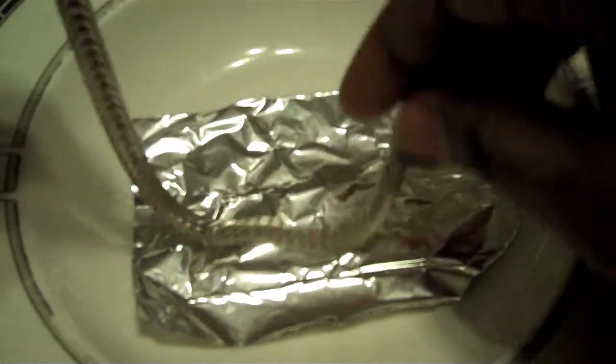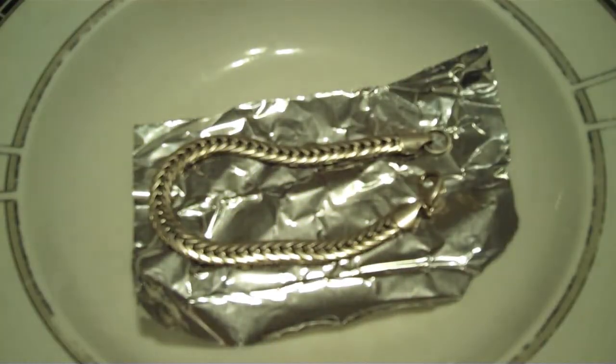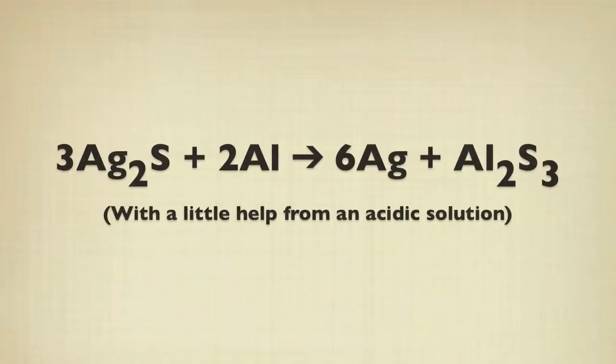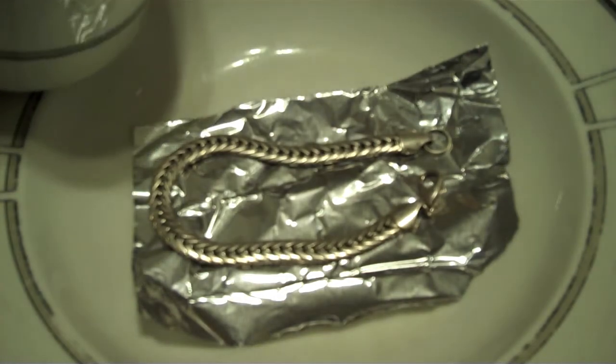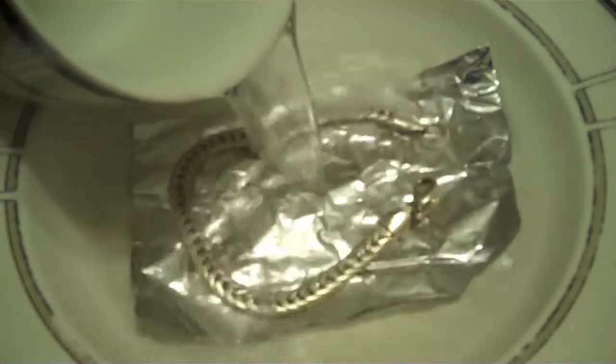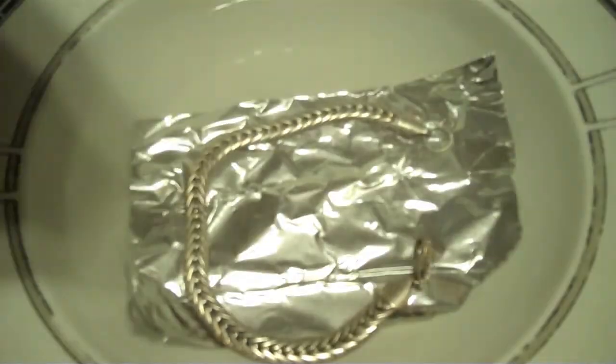We take the silver and make sure it's in contact with the aluminum. Pour the hot vinegar on it. So this will be a redox reaction that will occur in a slightly acidic environment. We have baking soda.